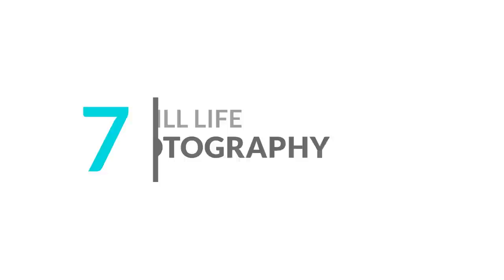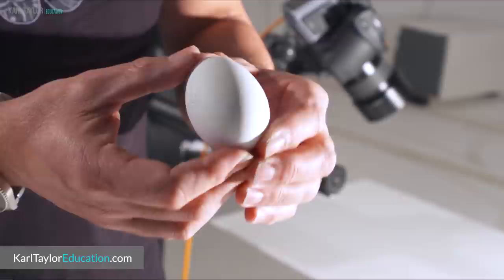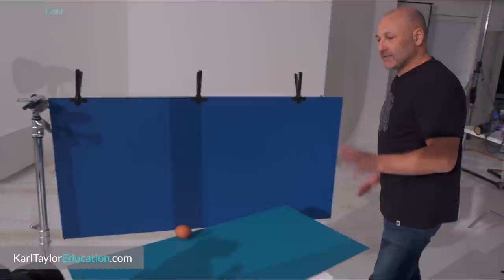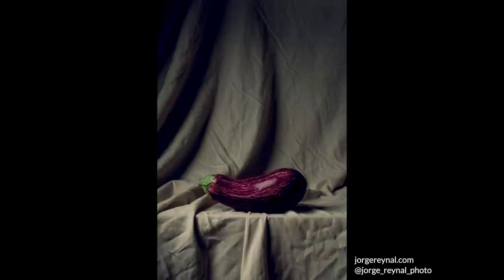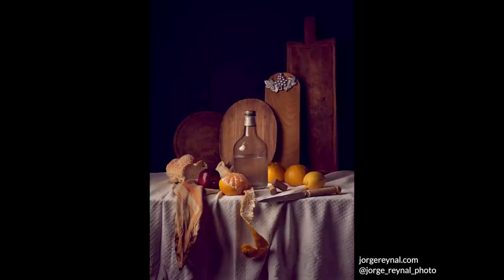Number seven: still life photography. Still life photography is a great way to really test your creativity and you don't need much to get started. Our recent live show, the egg challenge, is the perfect example — shooting just an ordinary egg, I show you exactly how creative you can be using just your lighting, background, and alternative lighting techniques on the same subject. Take a look around the house for books or pieces of fruit and challenge yourself to see how many different shots you can come up with. It's a great way to pass the time, test your skills, and push your creativity. One of our top members, George Raynell, has been busy at home creating some wonderful still life images.